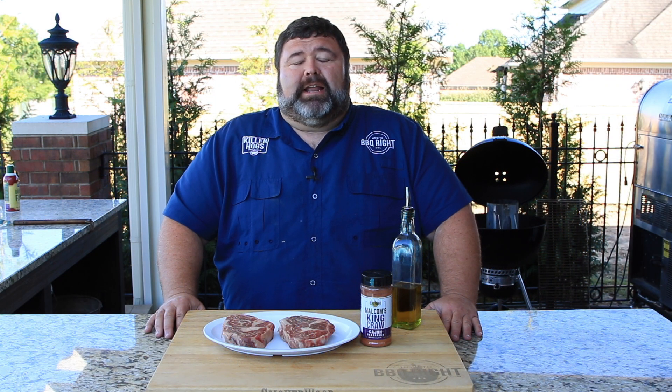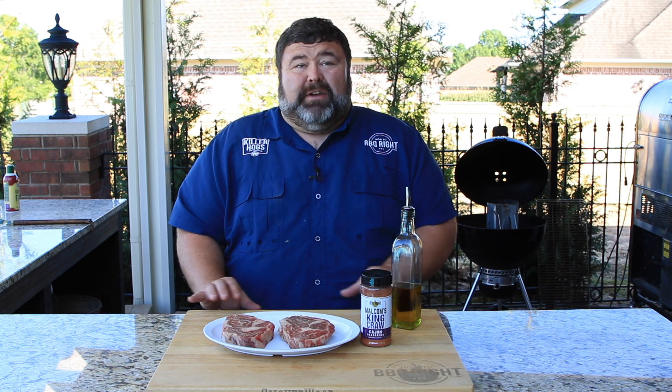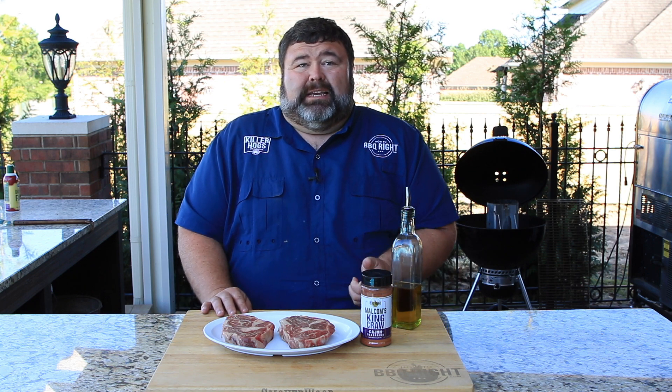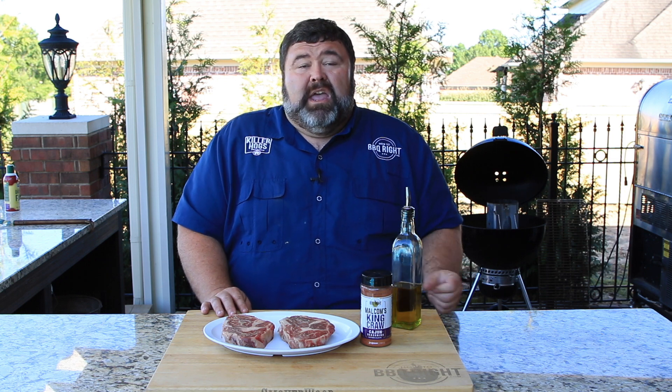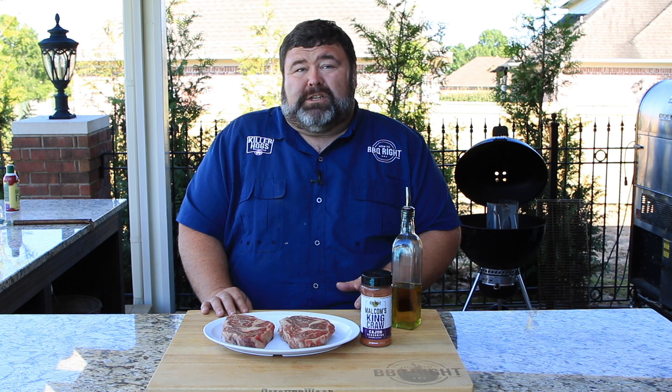Hey, welcome back to How to Barbecue Right. I'm Malcolm Reed. Today I'm going to show you how I do my Cajun ribeye. I've got a couple of ribeye steaks here. We're gonna get them seasoned with some of my King Crawl rub, get it on a hot grill, sear it perfect, and top it with some bayou butter. It's gonna be delicious. Let's get to cooking.